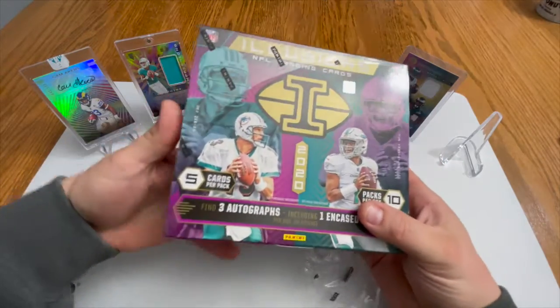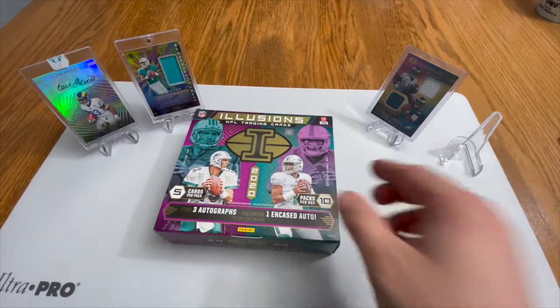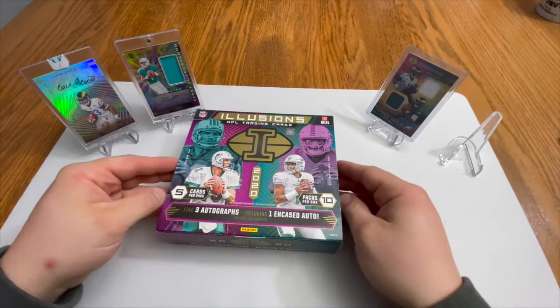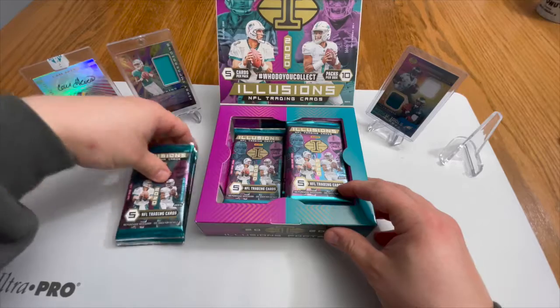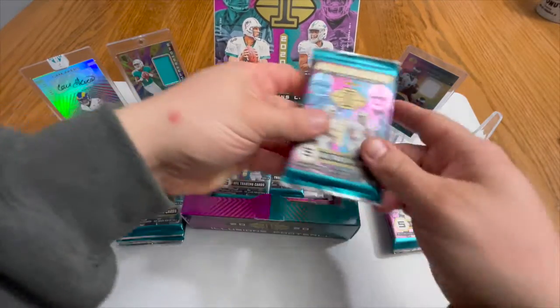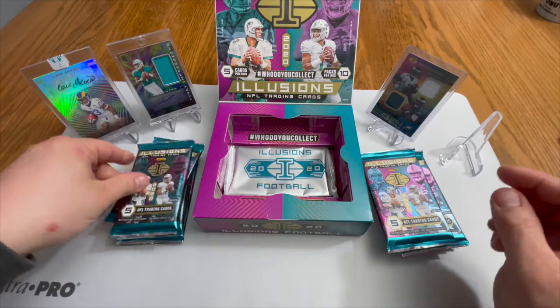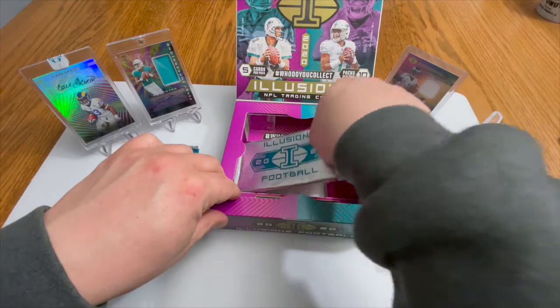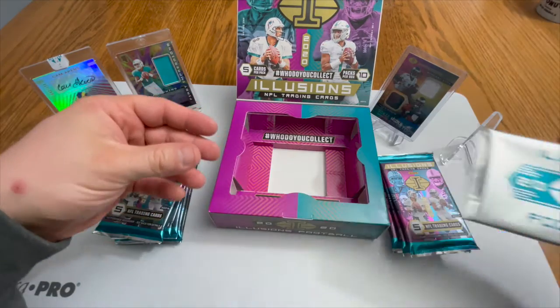Always love that feeling of unwrapping a brand new hobby box. All right, flip this bad boy up. They smell good — they smell pretty fresh. And there is our encased auto; we are gonna be looking for that bad boy.